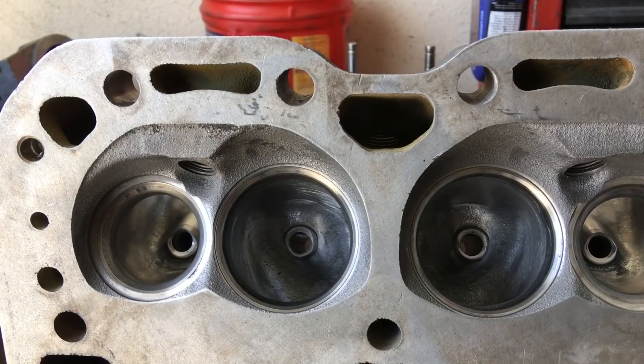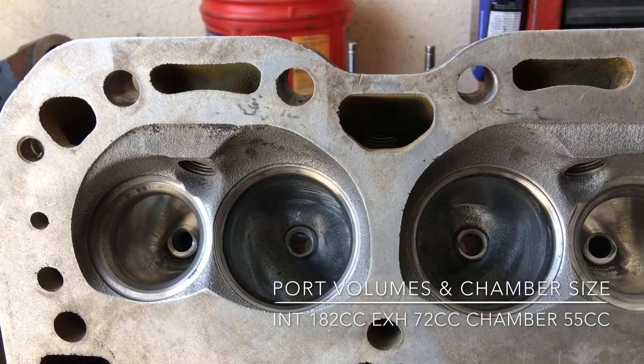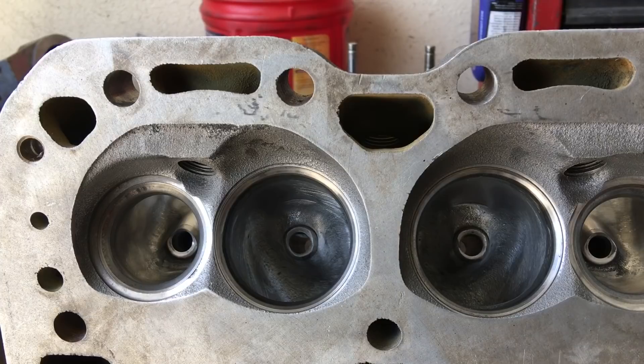That's where we're at: 182 on the intake, 72 on the exhaust, got 55cc chambers. Hopefully those will be down closer to 53 by the time we get them back and get our final assembly, because you always want to check your chamber after final assembly. That way you've got your valve job accounted for - whether you're lapping the valves, getting a valve job, or replacing valves - all of those things can affect how high or low your valves physically sit in the chamber area, and all of those can affect chamber volume. Surfacing the head and removing material is also going to affect chamber volume.